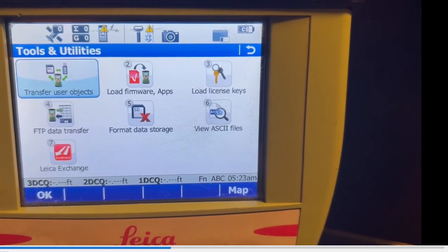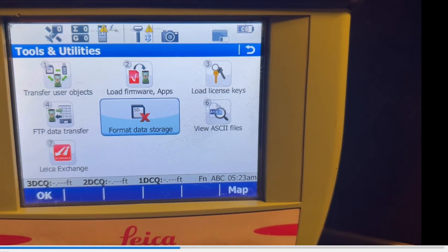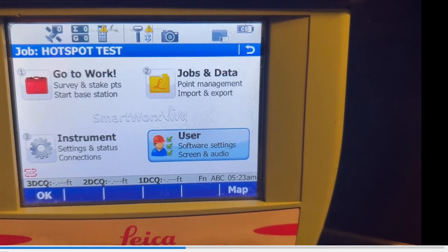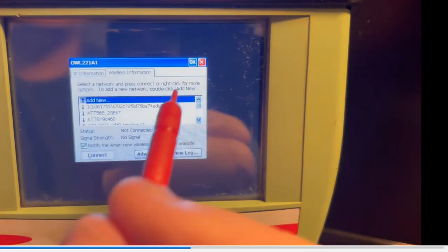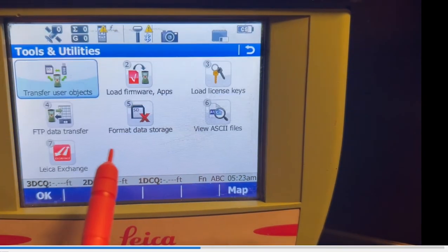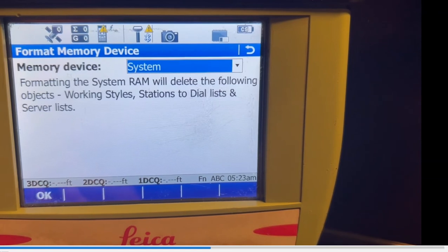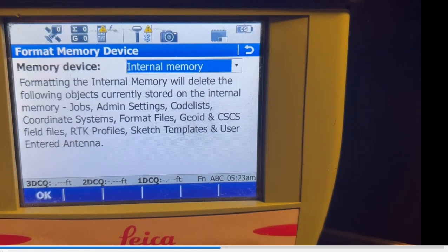Now I'll come through and hit Format — it's under Tools. Go back to the menu screen: four — User, four — Tools, and Format. That formats system RAM. I've already done this, but it'll reboot, come back into SmartWorks, then format internal memory. And all that stuff is already backed up.